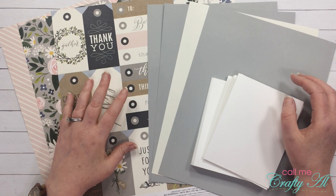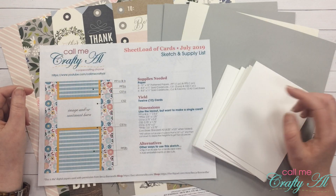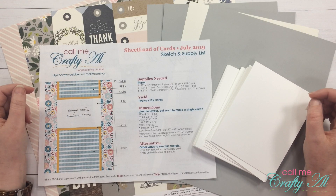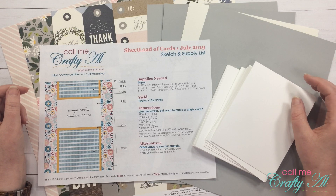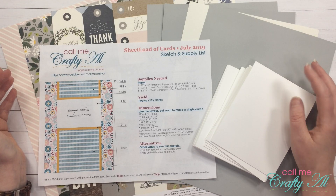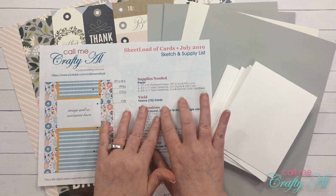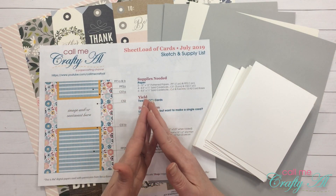For my video today, as I answer the questions, I'm going to be doing a craft-along-with-me video. I will be using the July 2019 sheet load of cards to make 12 cards while I answer the questions. Before I get started with my voiceover, I wanted to go through what I'll be doing with the cards, because the voiceover will be the questions and my answers.